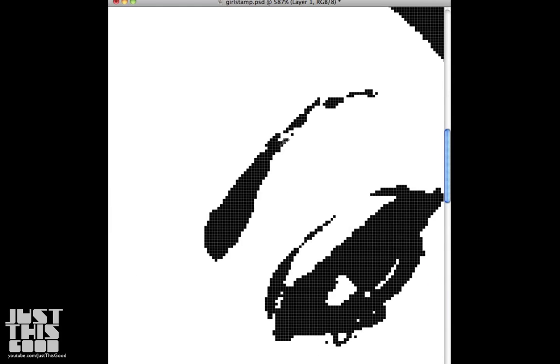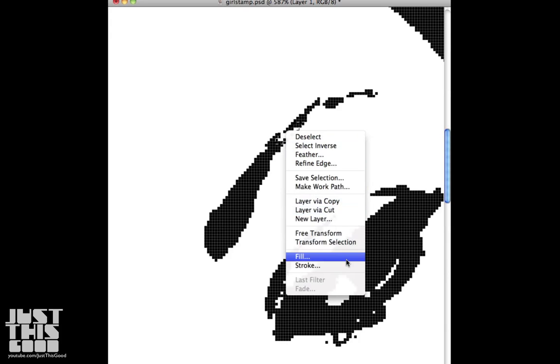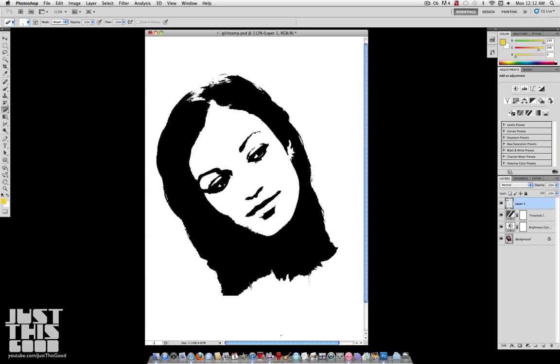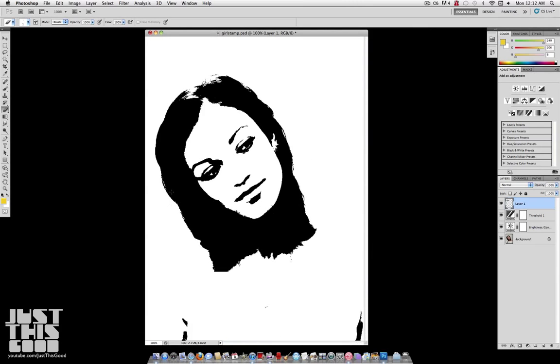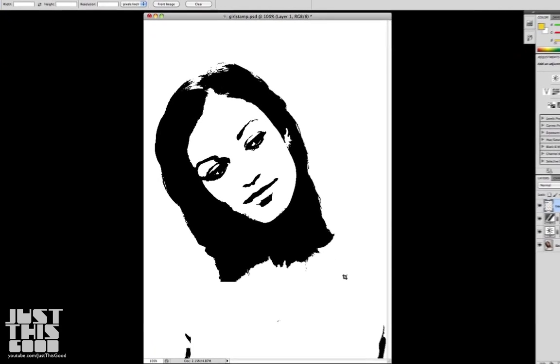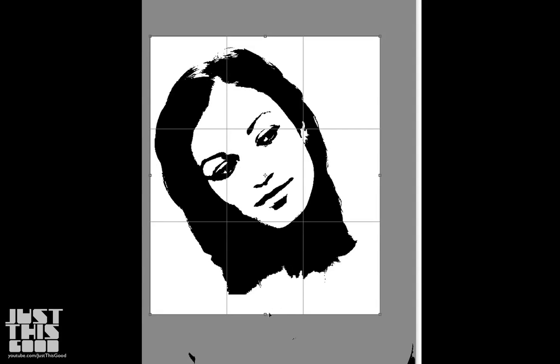Go through as many times as you want and fix all the little details. I'm going to fix the eyebrow here because that's an important detail — that's what's going to make your final product look better. If you want, you can even go through and fill all the little black spots with white. But since my image kind of worked well, I'm just going to crop it to the area that I want.